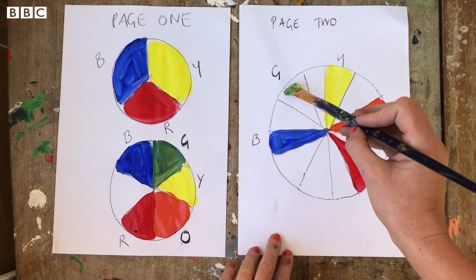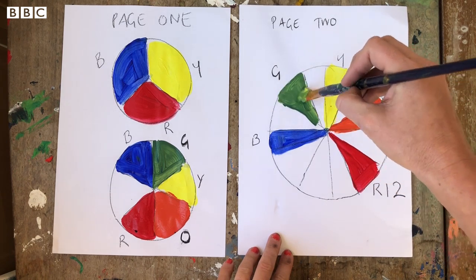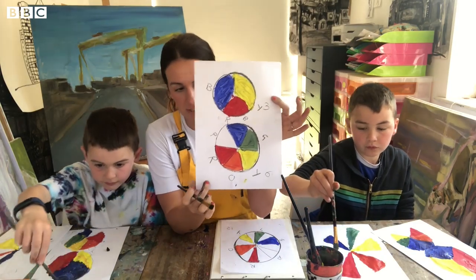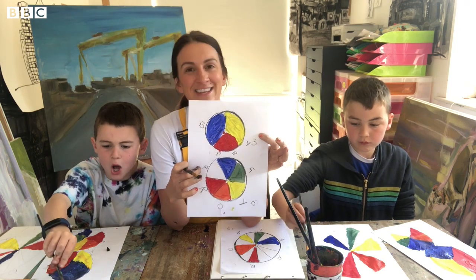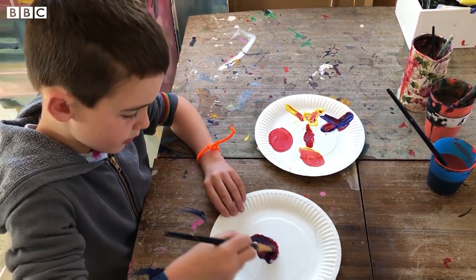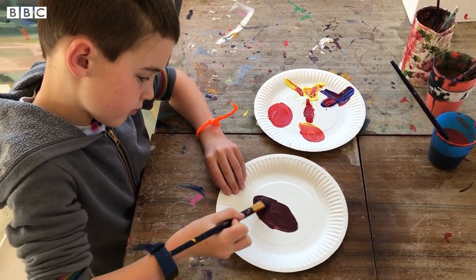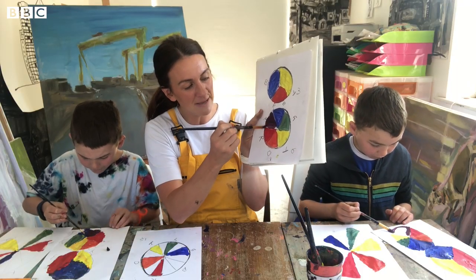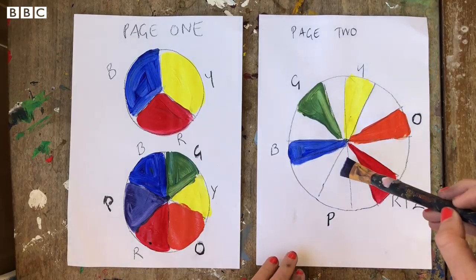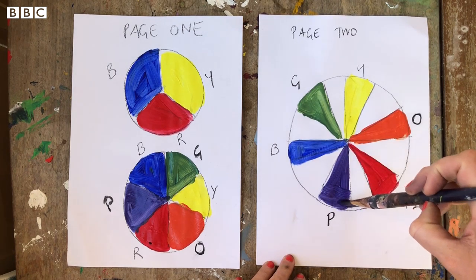You can see it starts to get really exciting as the colors come together — we're almost done on our secondary color wheel. The last one we need is P for purple — take a little bit of blue and a little bit of red, mix them, and put it where the P is. Once you do that you'll see it really is lovely. The boys are going straight ahead to the third wheel now.